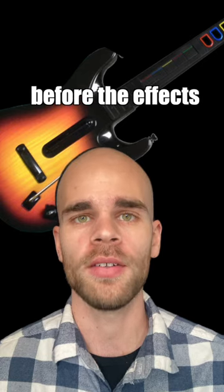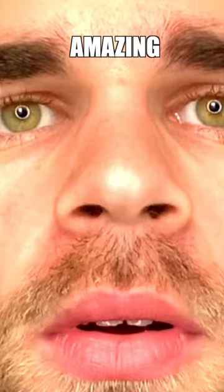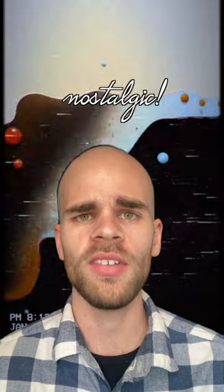Here's the guitar before the effects and after. The whole thing sounds so nostalgic.